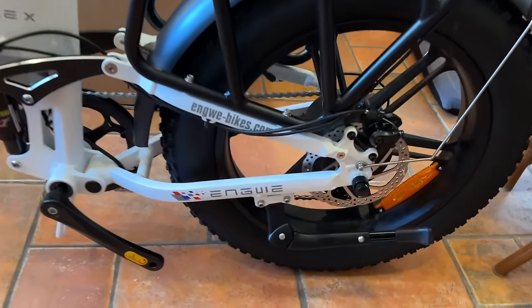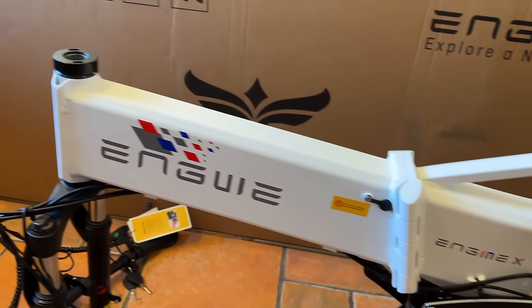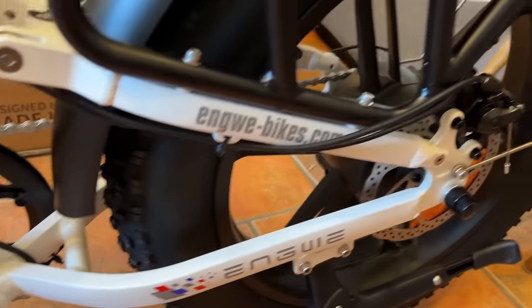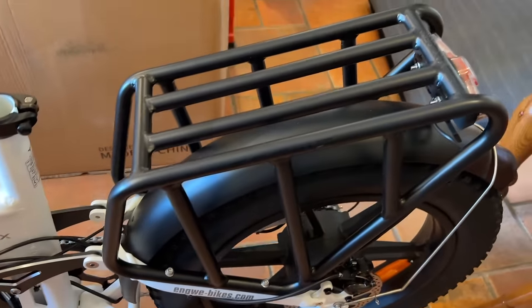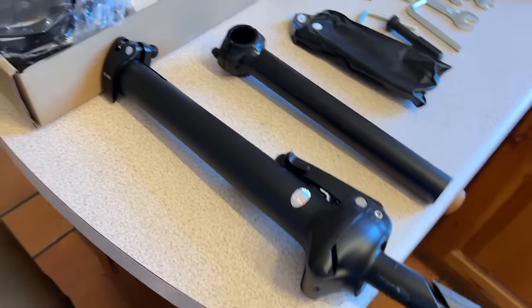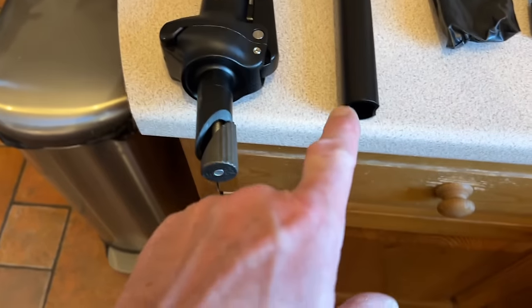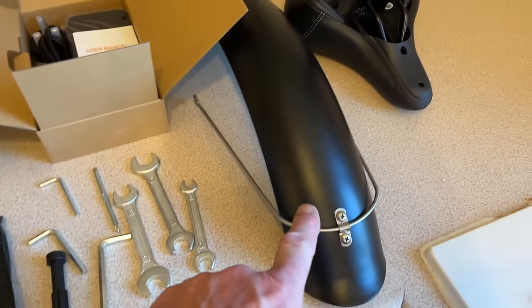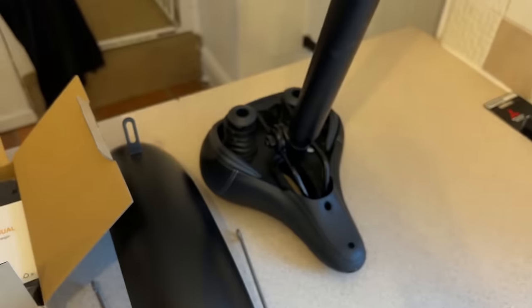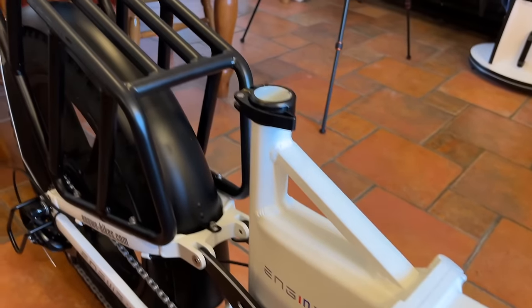The unboxing was fine and there are no marks on it whatsoever. Full suspension as you can see, and I quite like it in white. Full mudguards - good to see - and they're aluminium mudguards. These are the bits I need to fit: the stem for the handlebars, the adjustment stem, the front mudguard, the seat, and the bell. Packaging absolutely fine again.